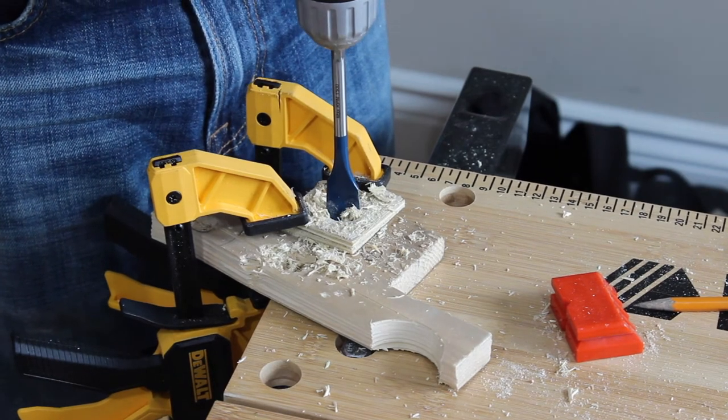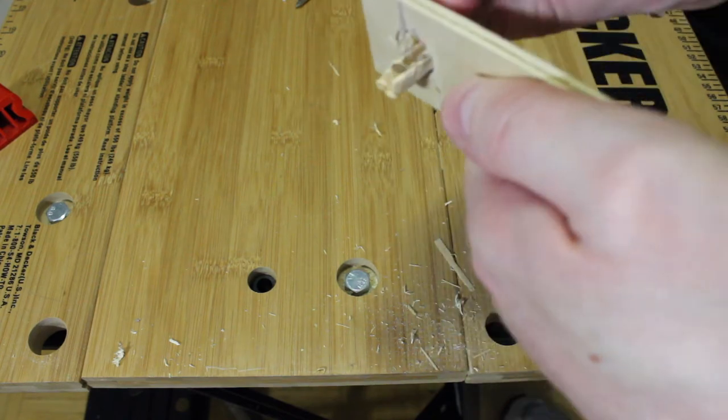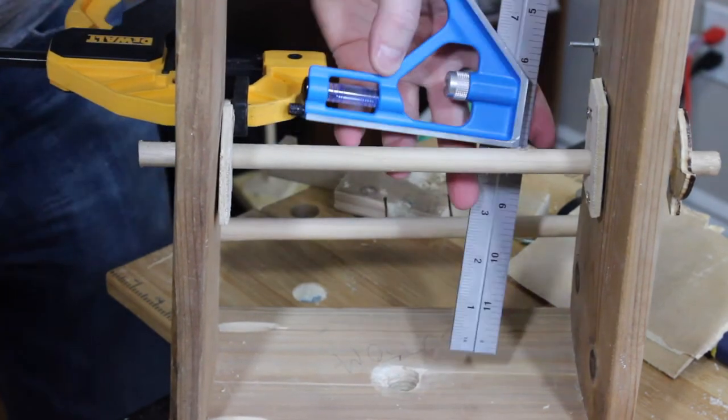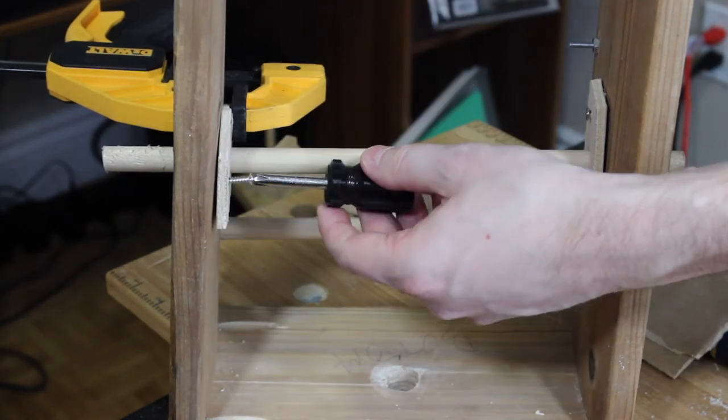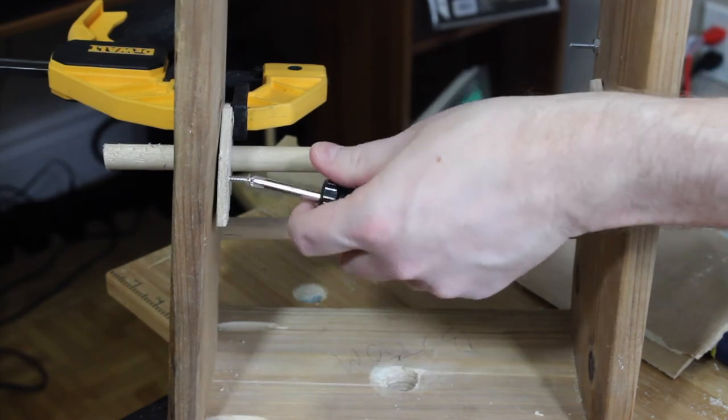I drilled some half-inch holes into small pieces of quarter-inch board and sanded the inside edge so the shaft had enough room to rotate freely. I then placed those boards over the existing holes on the clock base and shifted them around until I got the shaft perfectly level. Once I had that, I screwed those boards onto the base of the clock so that if I needed to make adjustments later, I could. That's another lesson I learned: I'm not going to glue anything together anymore — it's all going to be mechanical fasteners.